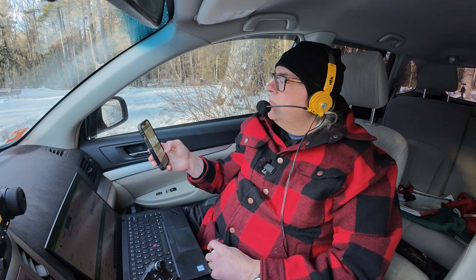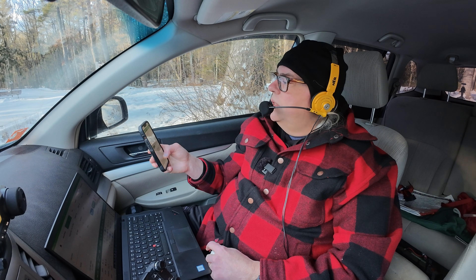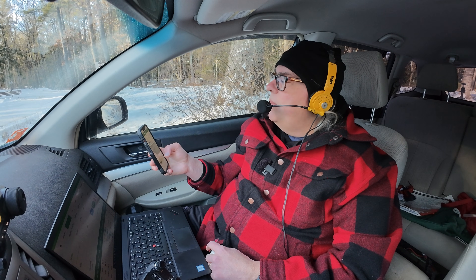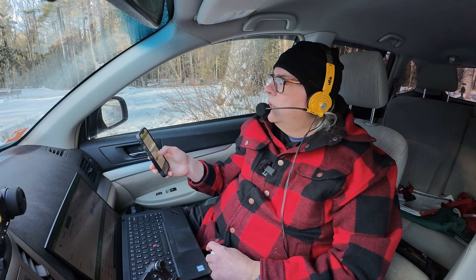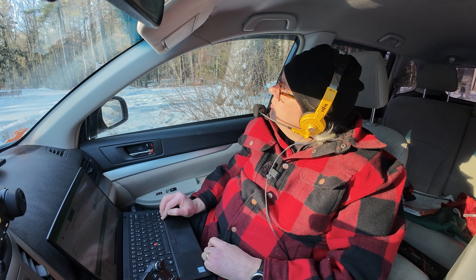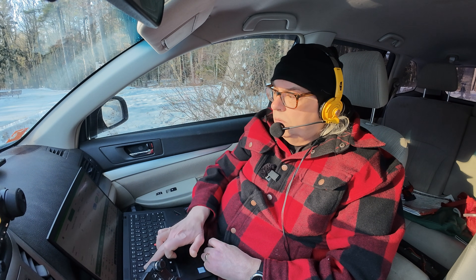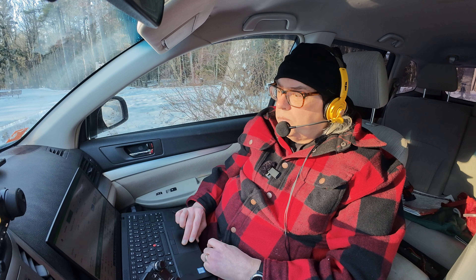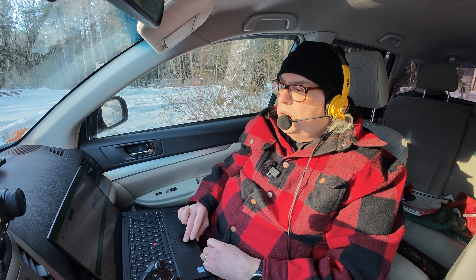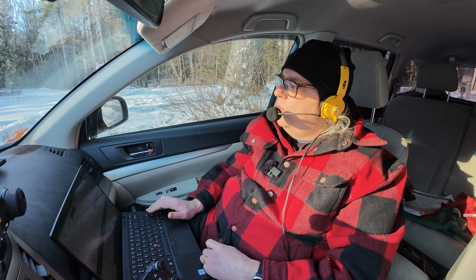All right, let's see if we can find a new location. This is the problem with 10 meters — everything sounds clear by you, but there could be people working all around you and you're not hearing them, so we're going to move up a little bit. Denmark — Ocean Nine Sierra Echo Sierra, three by three in Germany, you're a two by two, way down in my noise, Wisconsin US, one four four seven, QSL.